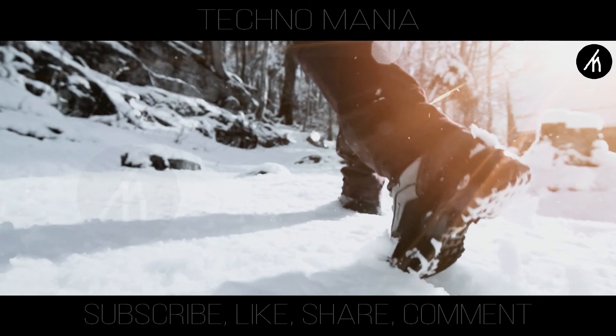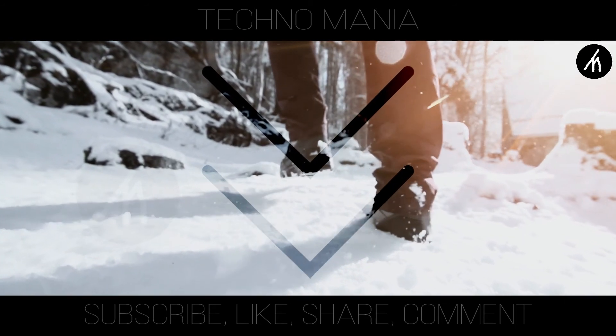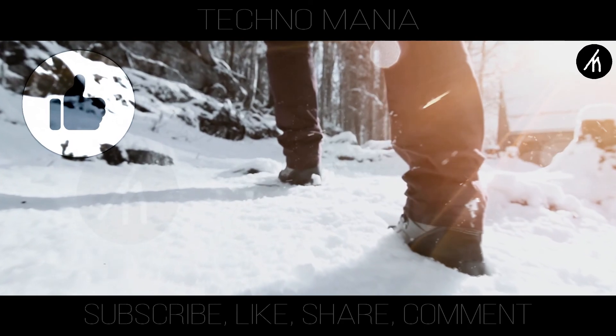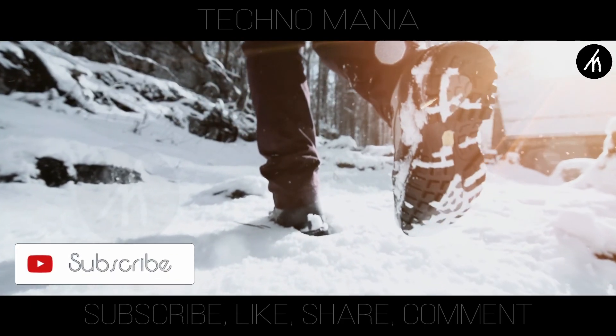So guys, what are your thoughts on this video? Let me know in the comment section below. And if you think that this video is worthwhile, hit that like button and don't forget to subscribe to my channel so that I can bring amazing videos like this for you.